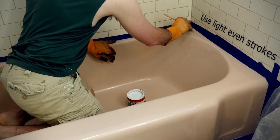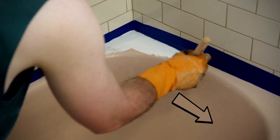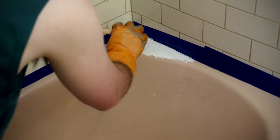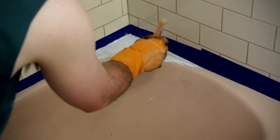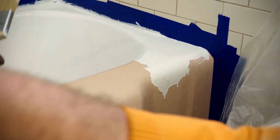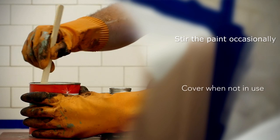When painting, use light, even strokes to ensure a smooth finish. Brush horizontally across the tub. Apply thin coats to ensure proper drying and prevent dripping. If spills or drips occur, wipe up immediately. Stir the paint occasionally during painting and cover it when not in use.